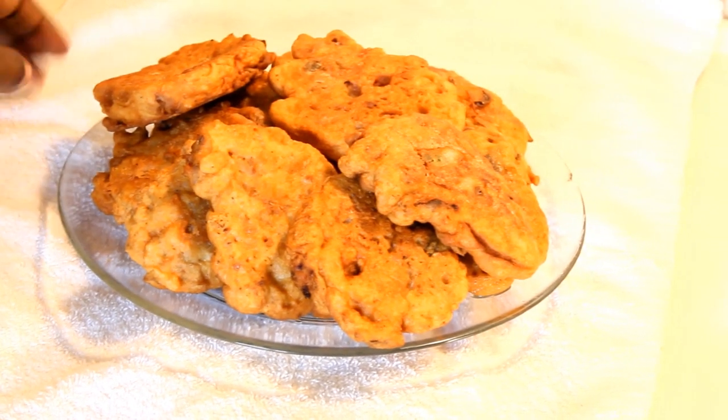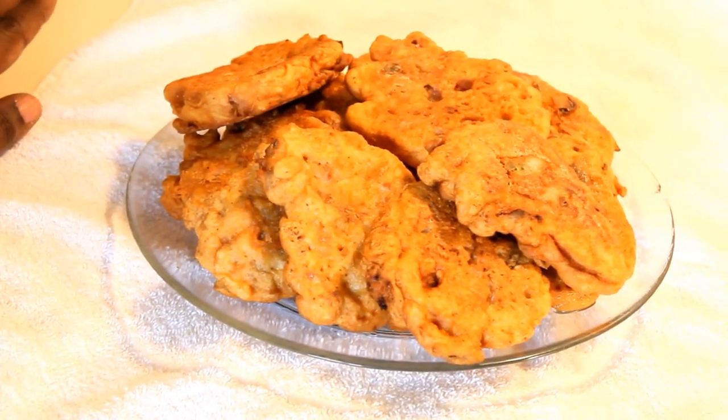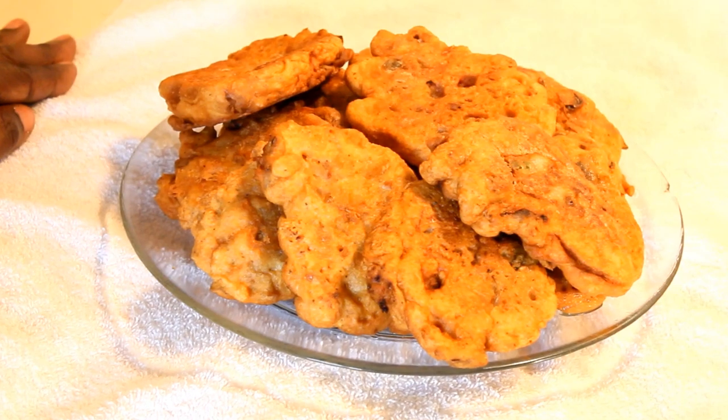Here you have it, guys — it's all done! Salt fish fritters from my kitchen. Give it a try, let me know how you like it. And once again, from my kitchen to yours — enjoy!